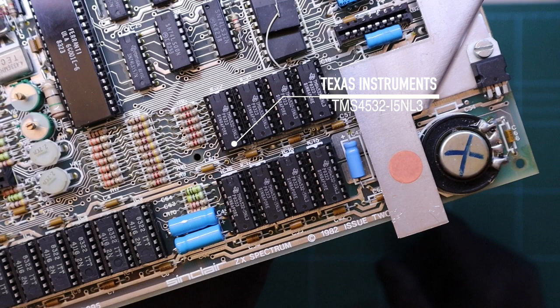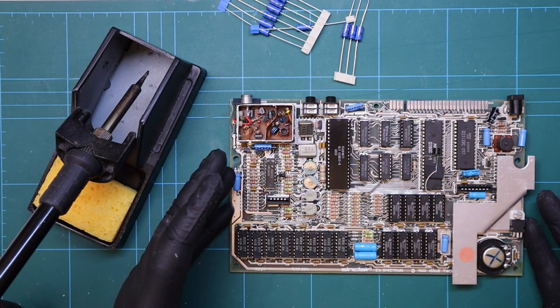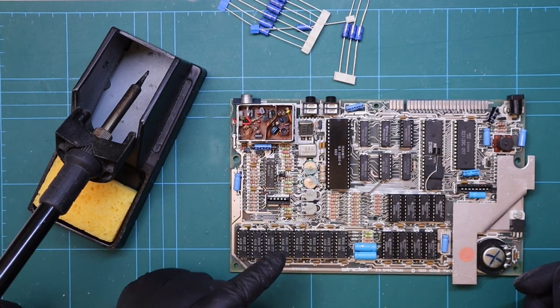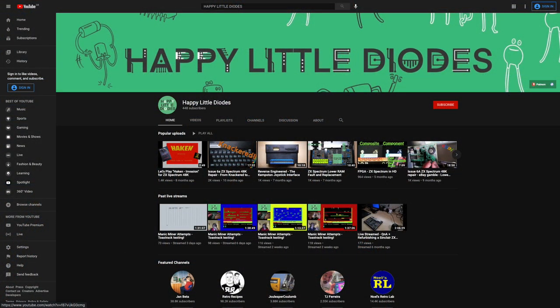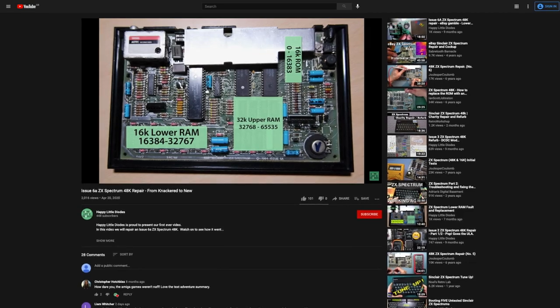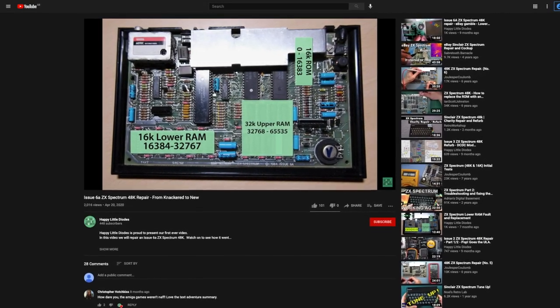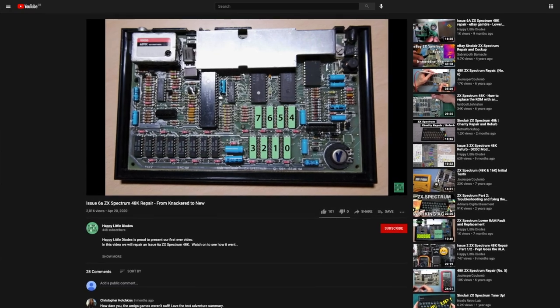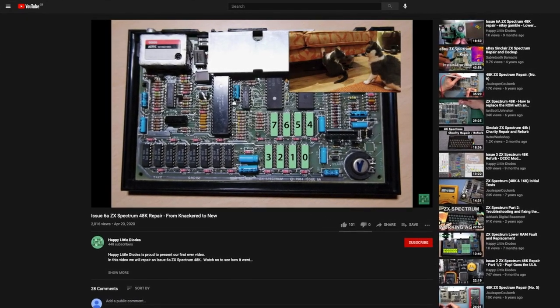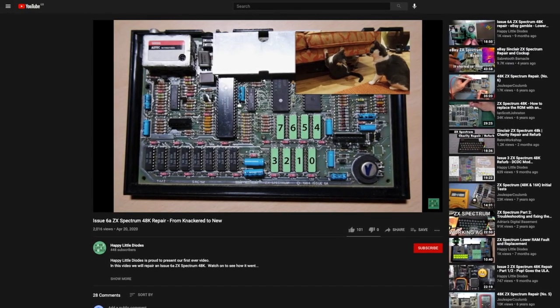Incidentally, if the chip had an NL4 suffix then that would indicate that the upper half is good. Now if we did have an issue with these chips we could logically follow a series of tests to work out which IC was not fully operational. A great YouTube channel that describes how to do this and diagnose simple faults on memory chips is Happy Little Diodes. Jim completes some upgrades on various Spectrums and also explains how to diagnose and find common faults. I've put a link in the description below, so please share the love and subscribe to his channel.